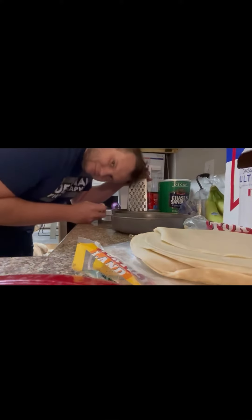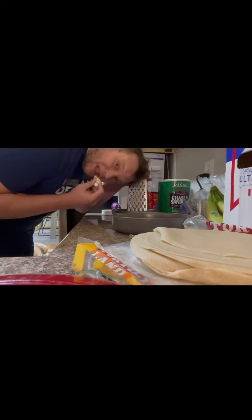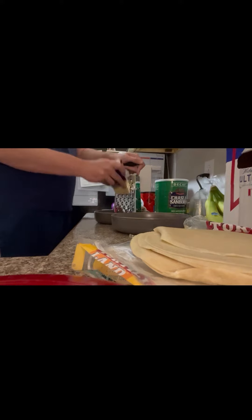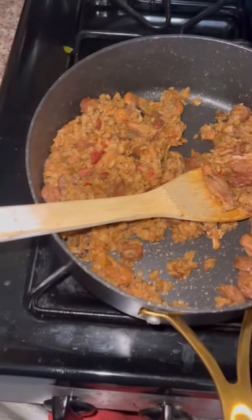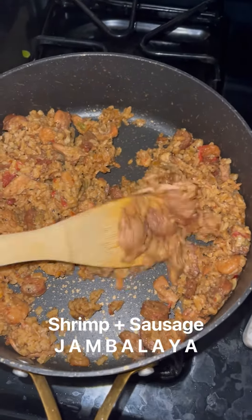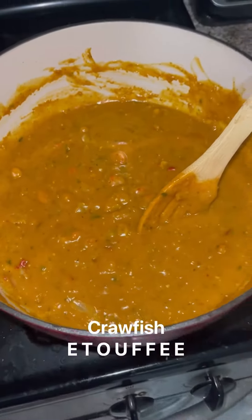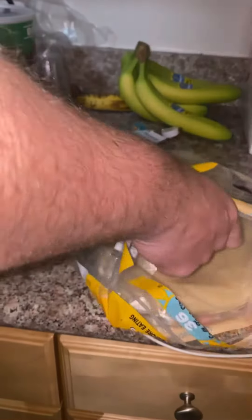Hey everyone, it's Matt. Getting right into it and grating some fresh pepper jack cheese with a side of cheese eating of course. Sizzling up leftover shrimp and sausage jambalaya, and next to that is homemade crawfish étouffée — the fiancée made it, but ideally the roux would have been darker, but this will work.